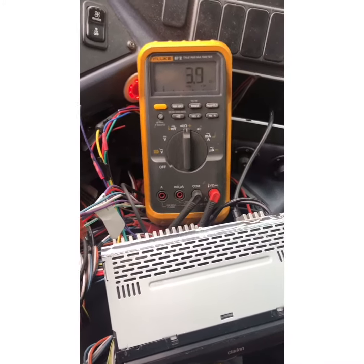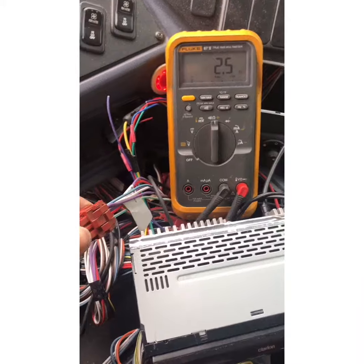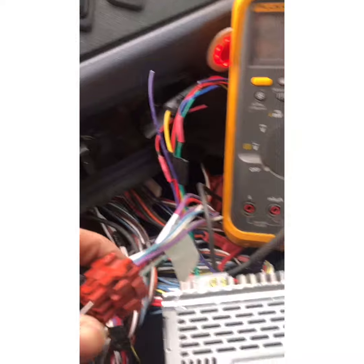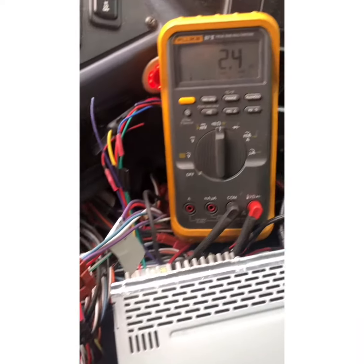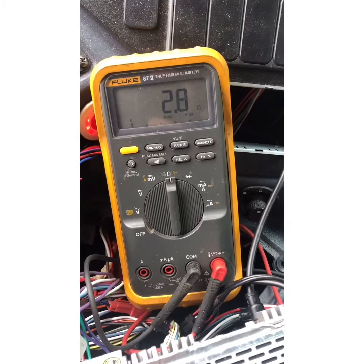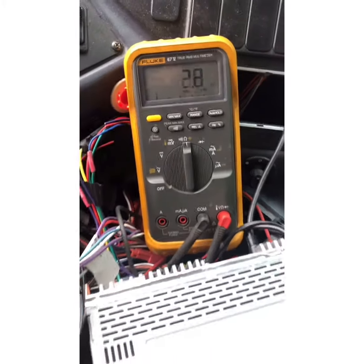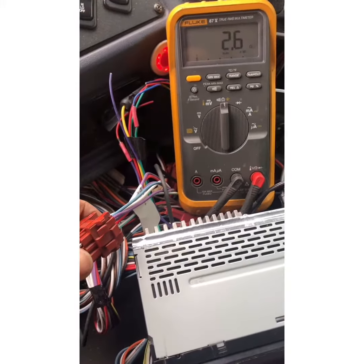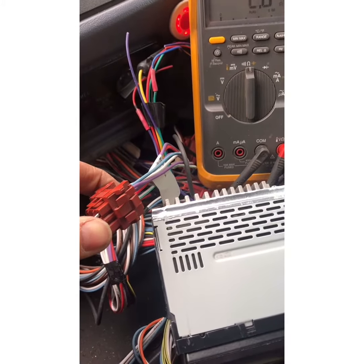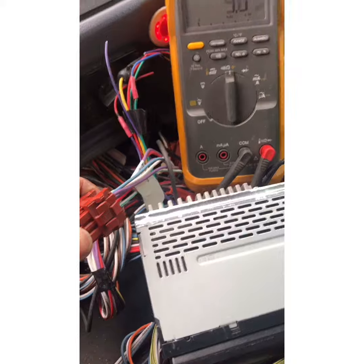What I found out with that error code on my particular problem is I'm ohming out my speaker wires to ground — checking each speaker wire to ground. I'm getting resistance on one set of speakers; on the other set I wasn't getting anything. So that one side of wires to the right side of my speakers is grounded out somewhere.